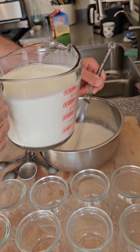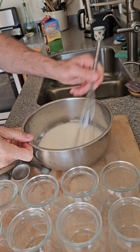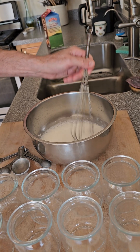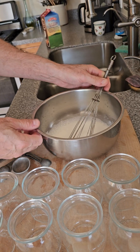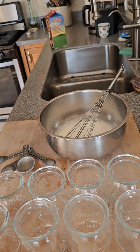Get it all nice and mixed in before pouring the entire thing in. And don't use a blender, because a blender will kill the microbes — just do it by hand.